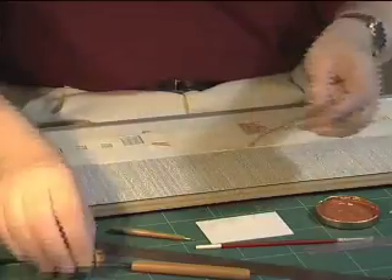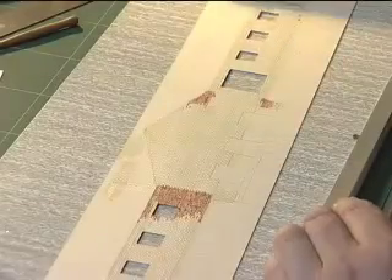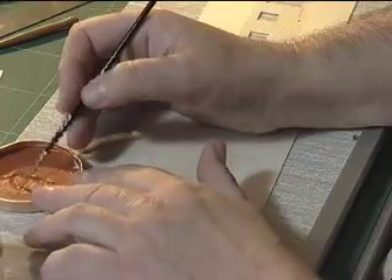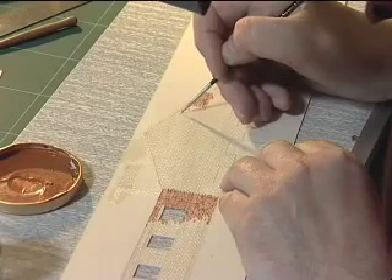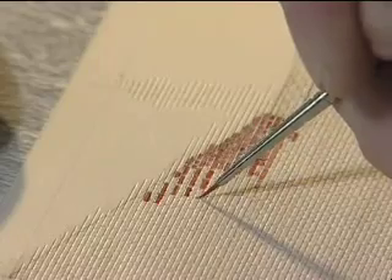When all of that is complete, the next stage is to paint the bricks. This is done with a very small brush and watercolour paint — in this case a mixture of light red and cadmium orange — and each brick is painted individually, making sure that we get out into the corners of the brick to produce a nice square brick.